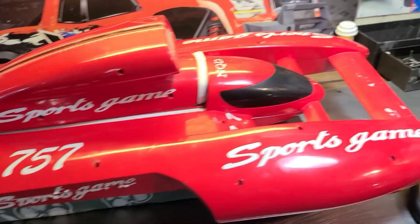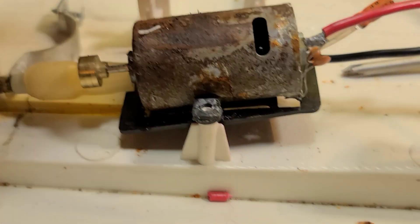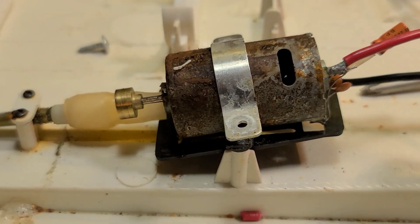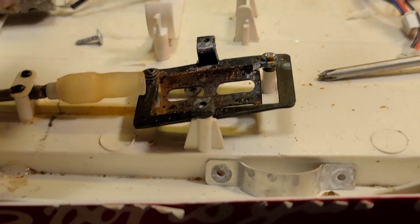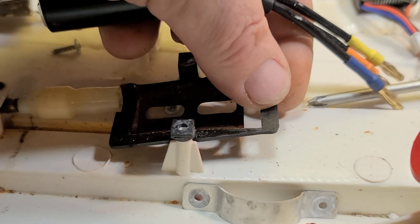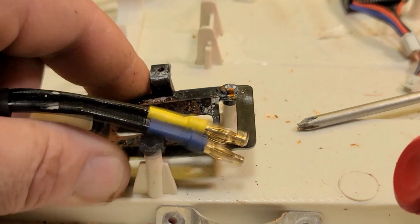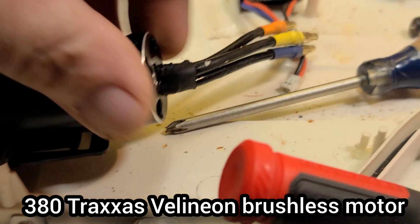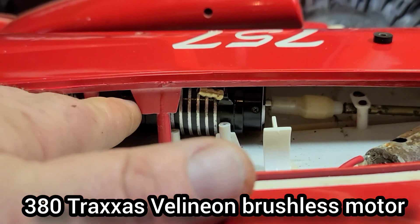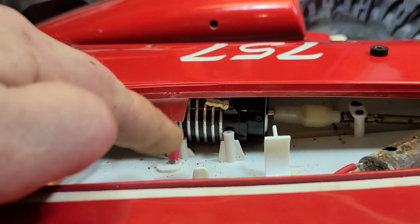The motor just kind of sat right here, just rested in there. They had like a little piece of aluminum over the top to hold it in place. If there's a 2968, I know it's not going to fit in there perfect, but if we were to cut this piece here out, maybe make a custom mount, it might fit perfectly in there. The cover actually barely fit on here with this 2868 with the motor jacket.